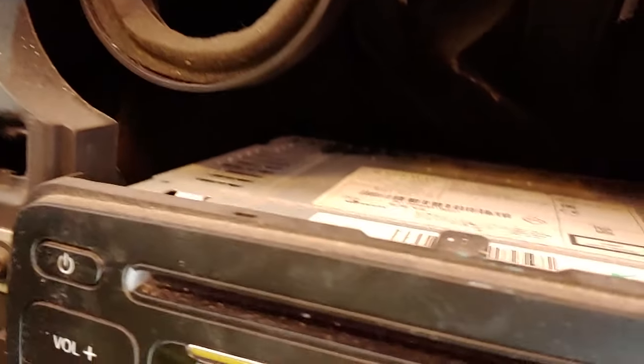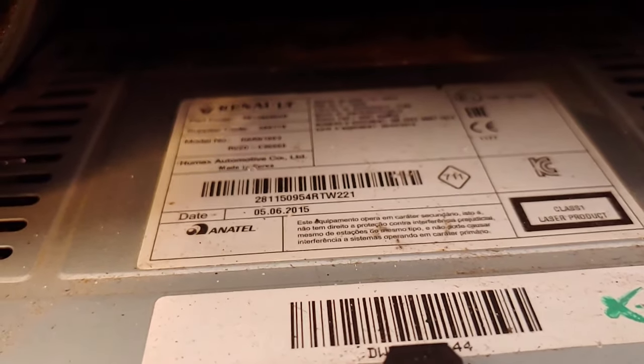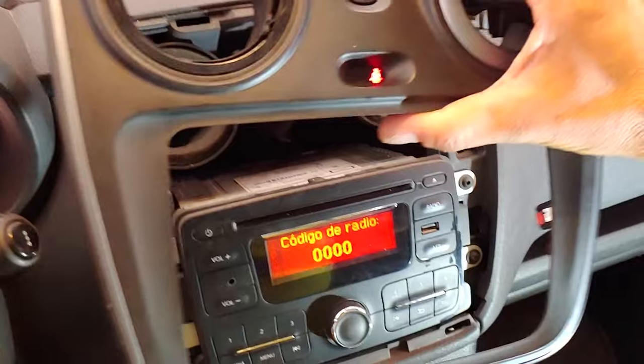The cables that go to the buttons do not need to be disconnected. Now we can see the serial number — we only need the four last digits. We take note of them and then put the trim panel back in place by pressing it.